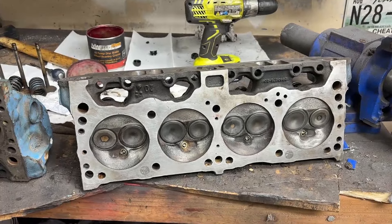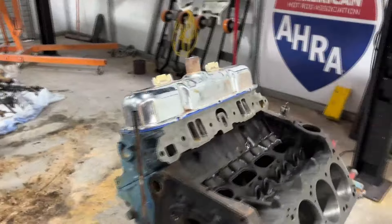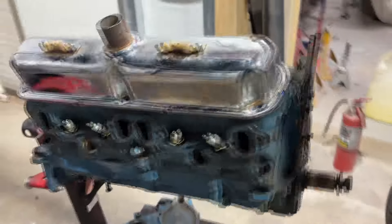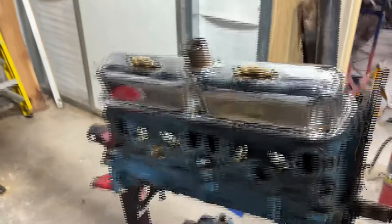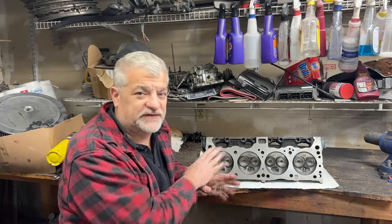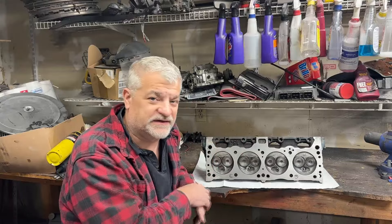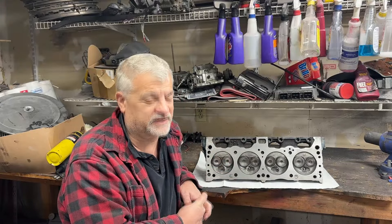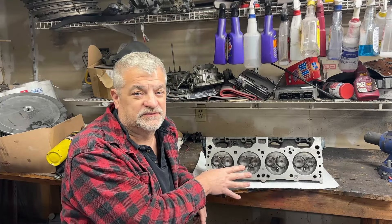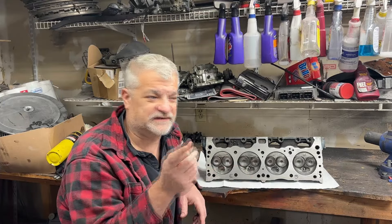An hour or so later you have a completed cylinder head — let me show you what it looks like sitting on the motor. Why don't we just put one cylinder head on the motor before we even put pistons in, basically just to get it off my bench. So there you go — one cylinder head down, one to go. We finally finished up with cylinder head number two; they all look great, everything went together real nice.